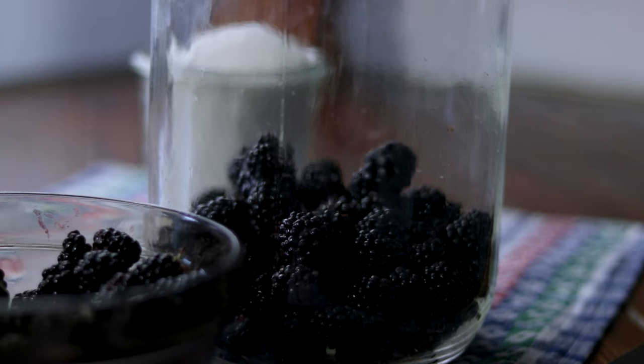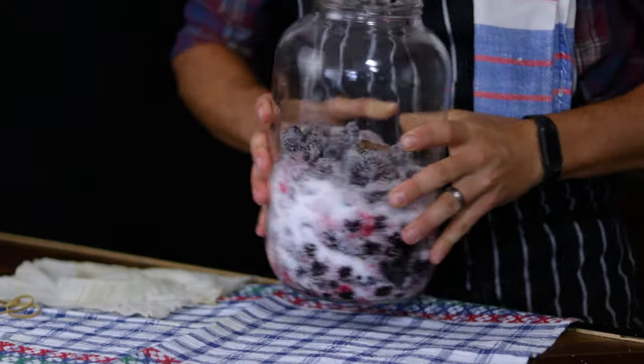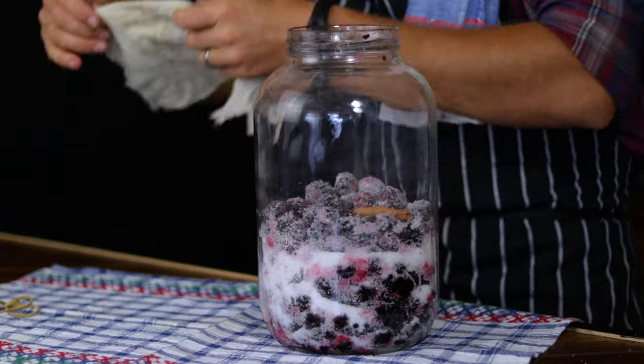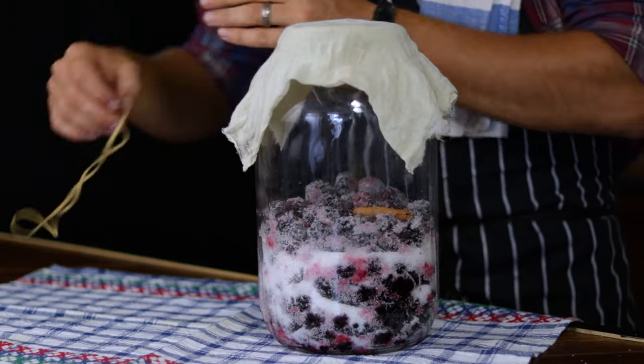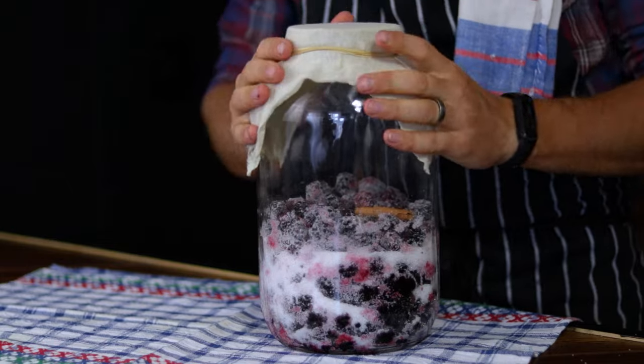The prep stage is very simple — just put the blackberries, sugar and cinnamon stick in the gallon jar and give them all a quick mix. Then cover the jar with a cheesecloth, secure it in place with an elastic band, and set the jar aside for 5 days in a cool dark place.